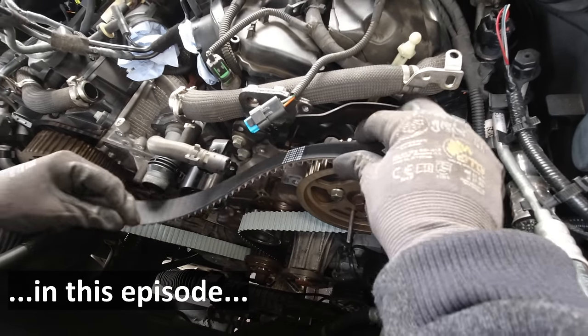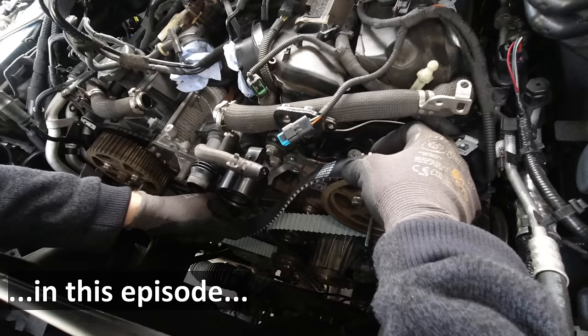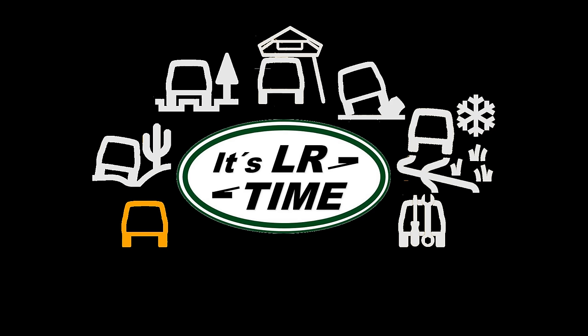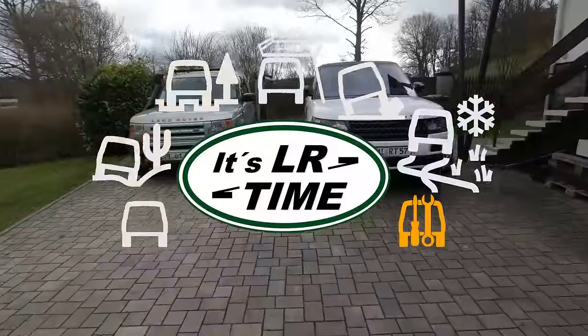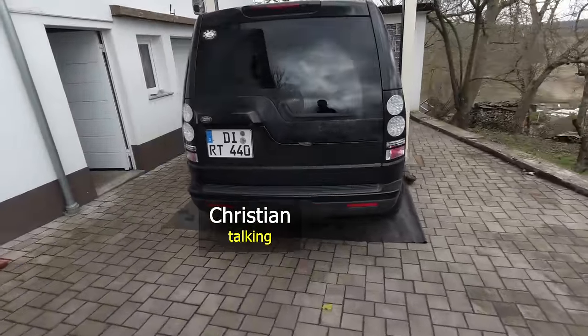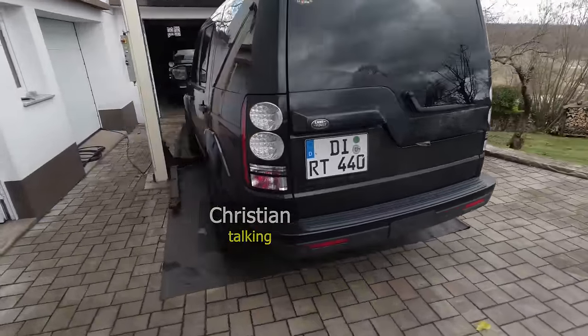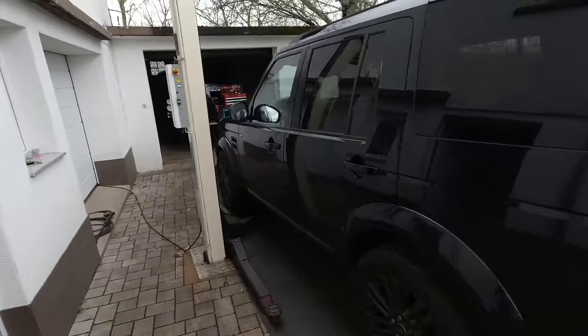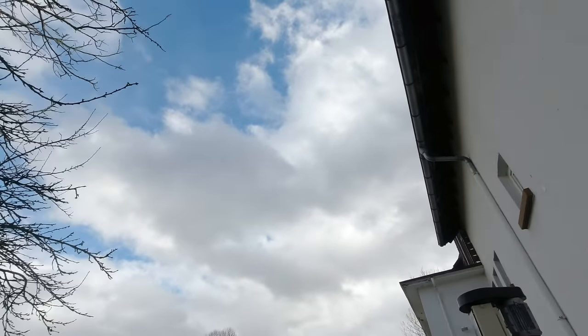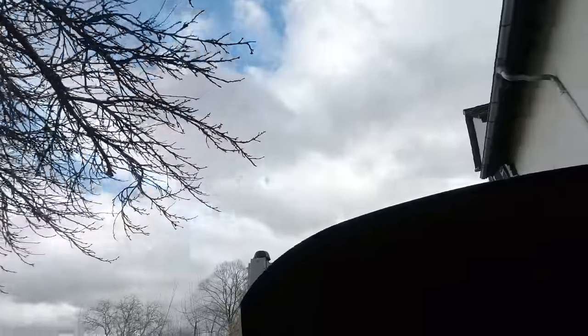Today is kind of a sad day because I'm going to get my mall crawler ready to be sold, because I got the other one sitting in the garage. I'm a little concerned it's going to start raining right in the middle when I've got everything taken apart.